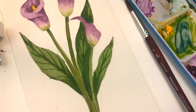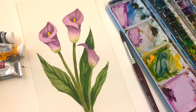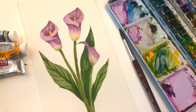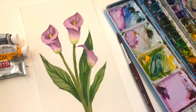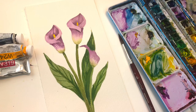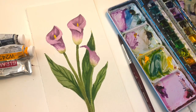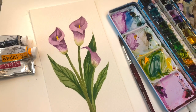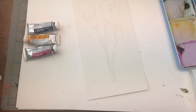Hey guys, it's Ellen here. Today I'm going to teach you how to draw and paint the calla lily. This is a great flower for fall flowers or just a cute little flower to put in your kitchen or living room — wherever you want. It's a great flower to have in your repertoire. If you have any questions, leave them in the comment section. I have some traceables on my Patreon, so go check that out and let's get started.